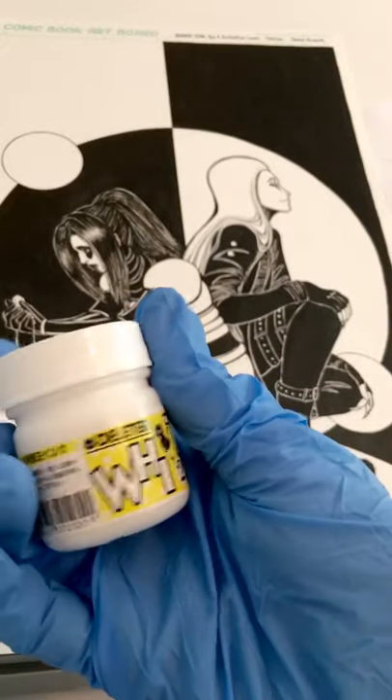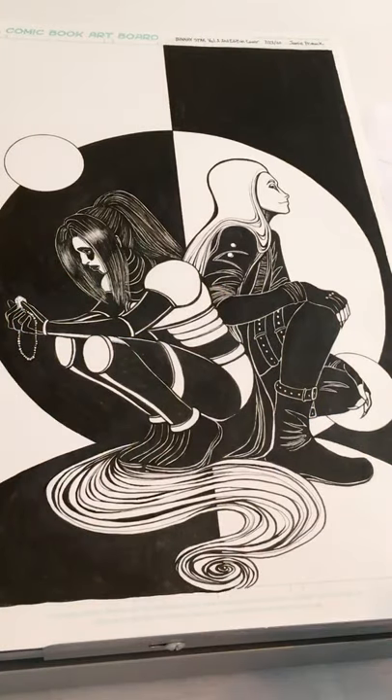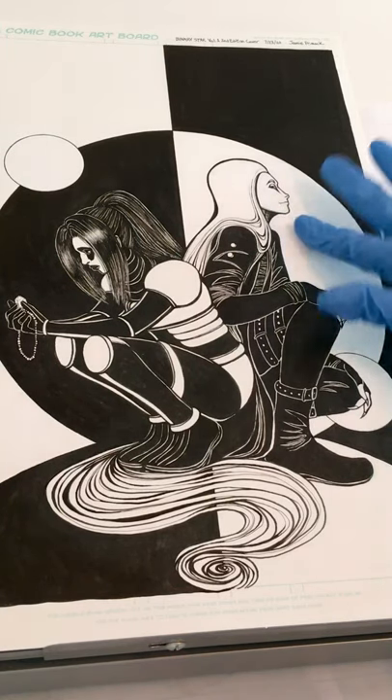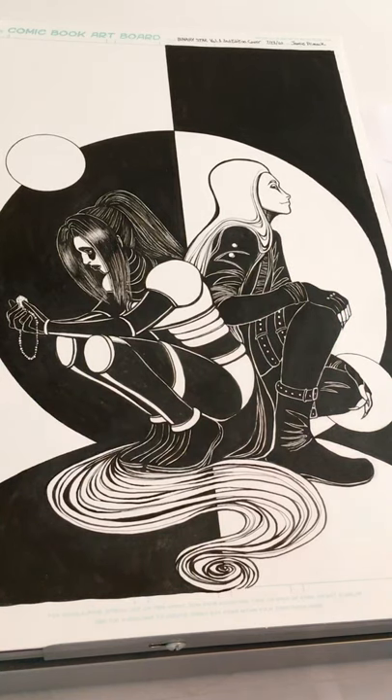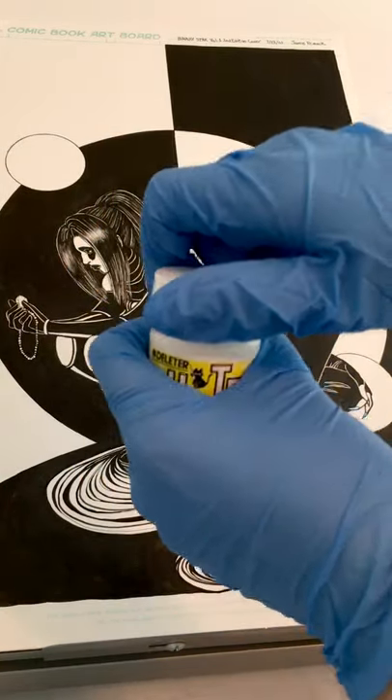The reason I use this — I know the standard for this kind of process is pro white, the white gouache. I used to use that, but I found that for some reason when it sits on this paper it turns yellow over time, so I have phased that out completely. So this white deleter ink is what I use now.